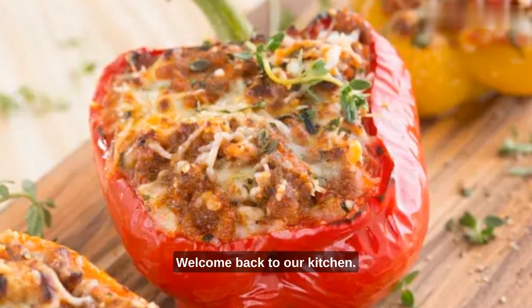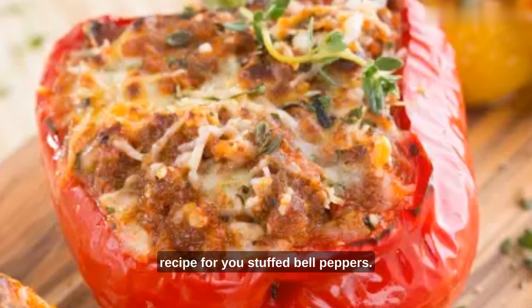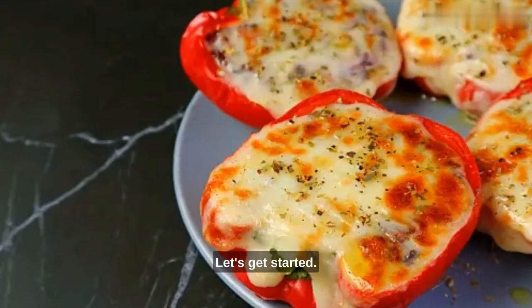Hey, everyone, welcome back to our kitchen. Today, we have a delicious and easy recipe for you — stuffed bell peppers. Let's get started.